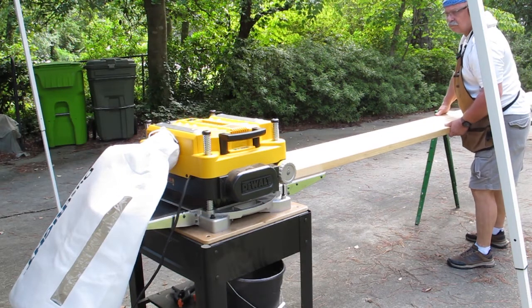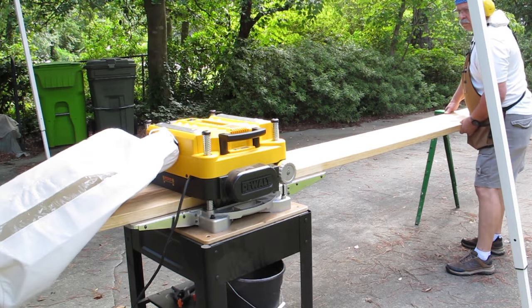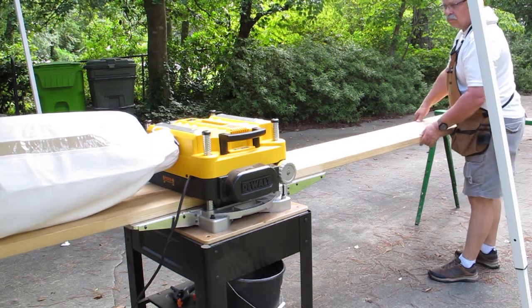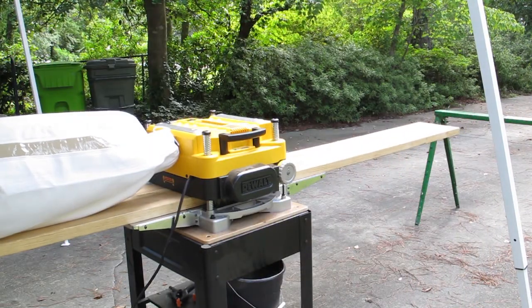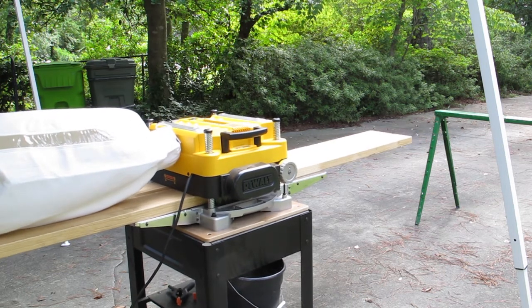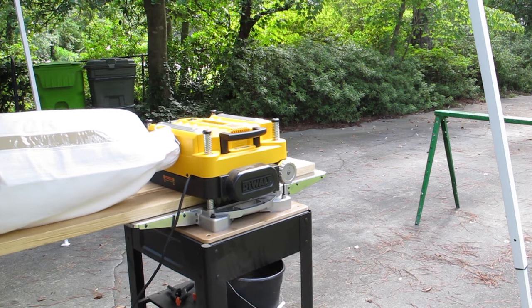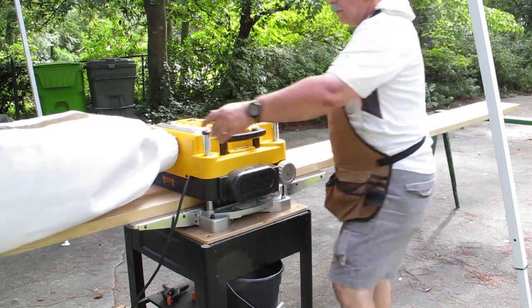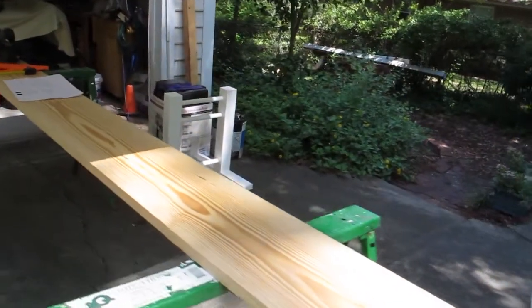Then I moved on to planing the actual seat. I've had this planer for several months but this is actually the first time I used it. I didn't have my infeed and outfeed tables set up right — you'll see when this board goes through the first time it kind of wobbles back and forth. This was a 1x12 and I'm planing it down to one and a quarter inches. If I didn't do that, there wouldn't be any flex in the seat. I flipped it over and planed the other side until it was done.